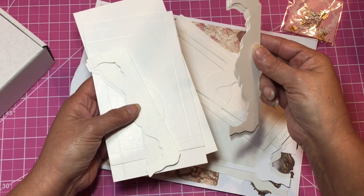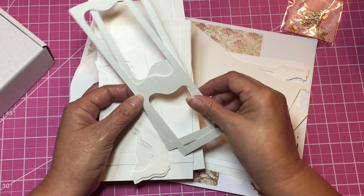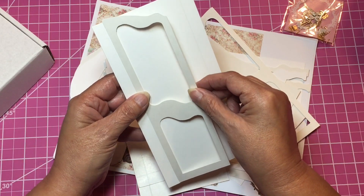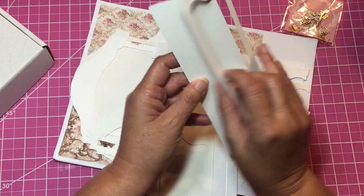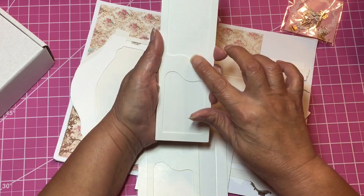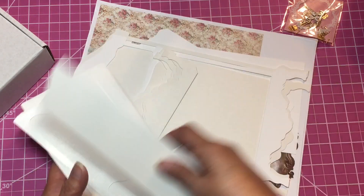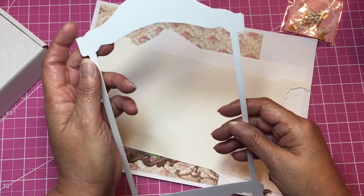I think she has a video, or she was going to have a video, on how to put it together. These are the doors, and I believe the doors go something like this — I'll have to go back and look. Here are the panels, these are the door panels, and these are the backs of the door panels. These files she does have for sale in her Etsy. This is a good size — look how big it is, it's huge.